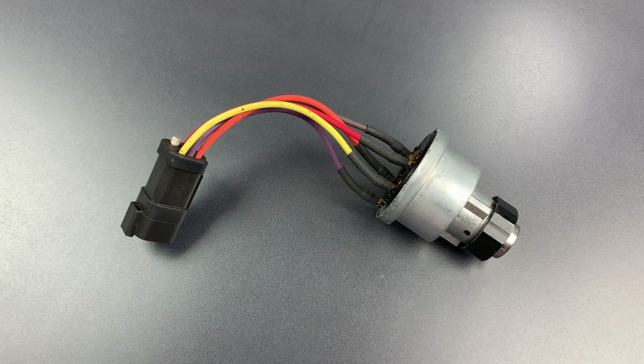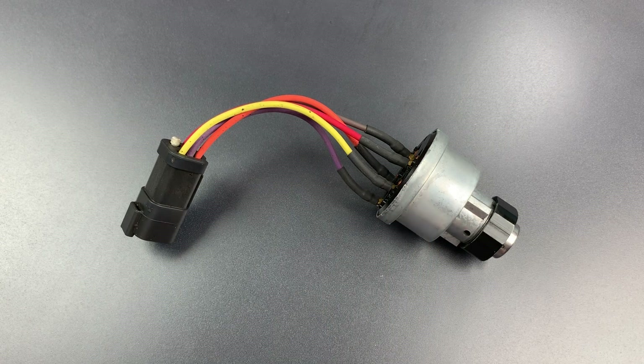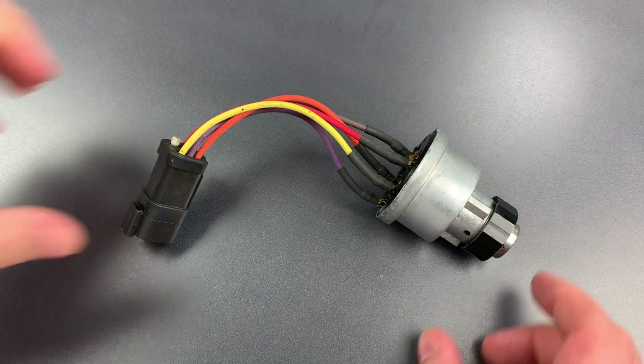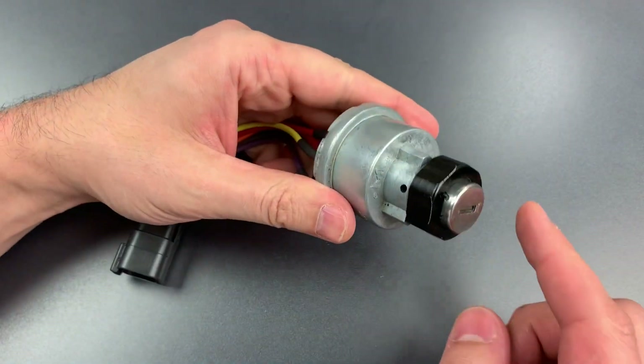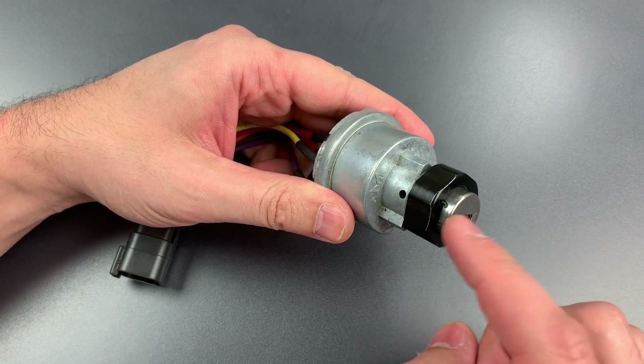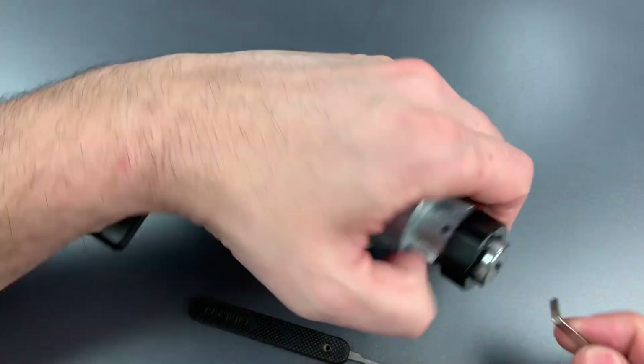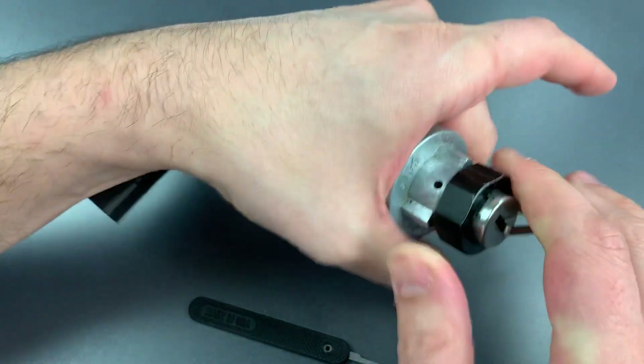Today I'm going to show you two separate low-skill methods for defeating this lock. First we are going to rake it open, and in that regard it's important to know that this is a double-sided wafer lock, which means we'll have to rake both the top and the bottom before this will open. So let's get some tension in there and see just how quickly we can start up this bulldozer.